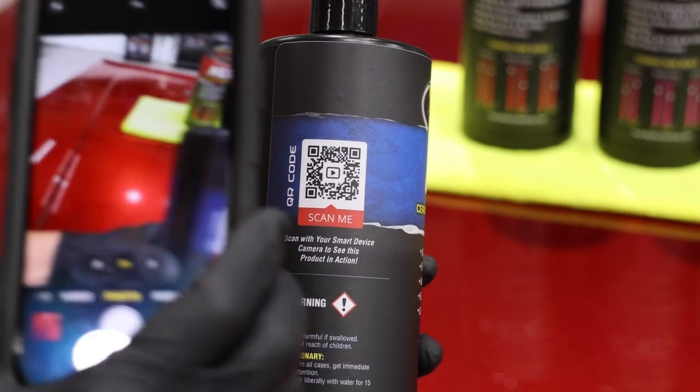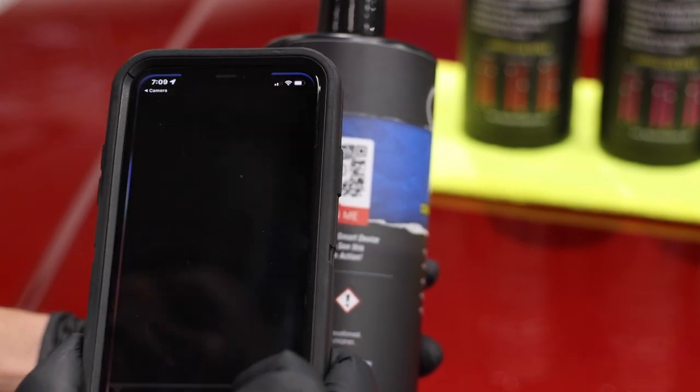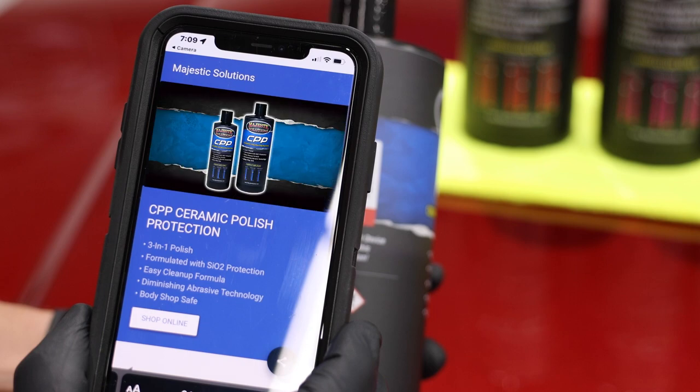We now have QR codes. The QR codes can be scanned and it takes you to an instructional video that keeps dialing in your paint correction skills.